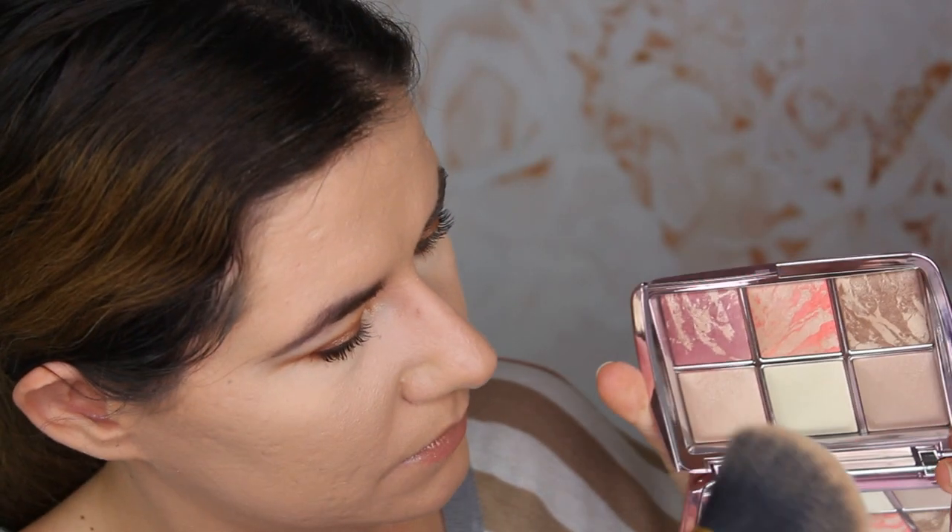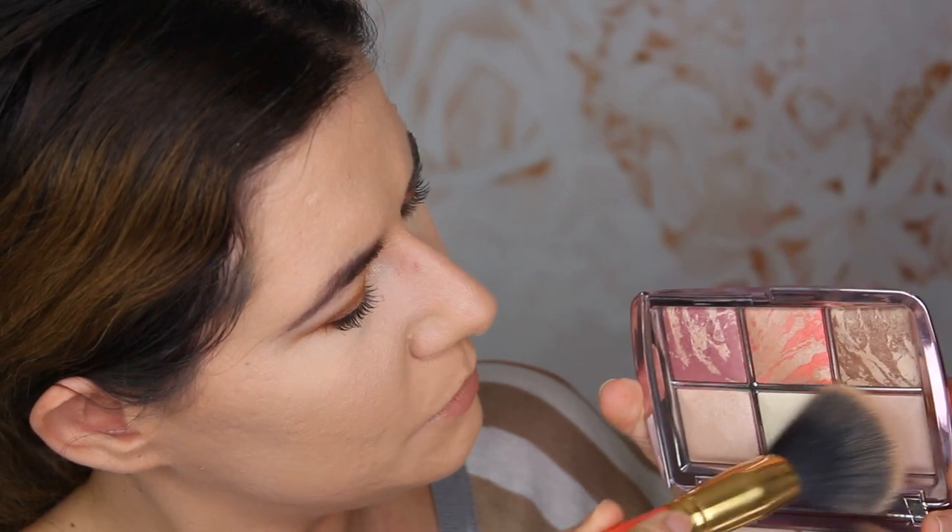I look a little flat because I have my base on, I've set my makeup, and I do have eye makeup, but I don't have any bronzer, any blush, or any highlight to make my face more beautiful — so I'm here to try and review this palette. I'm going to take my powder brush and dip into these two shades: Dim Light and Fused Light. I'm going to mix them because they are finishing powders and apply it all over my face.